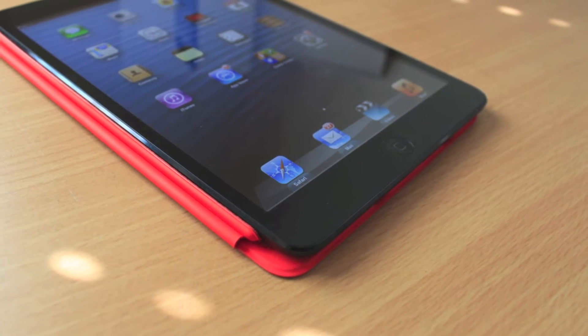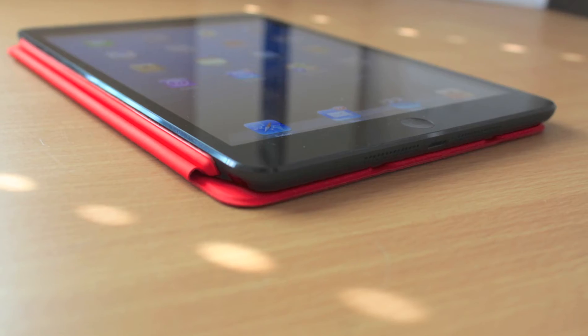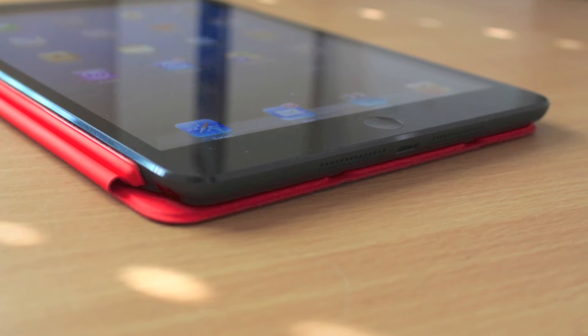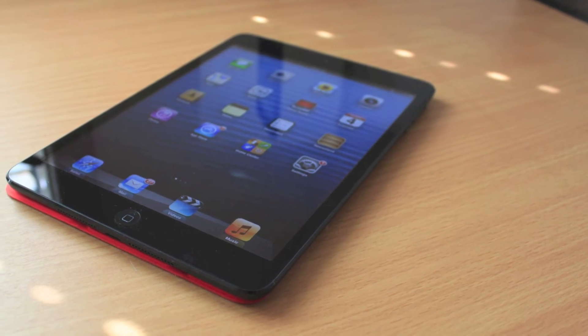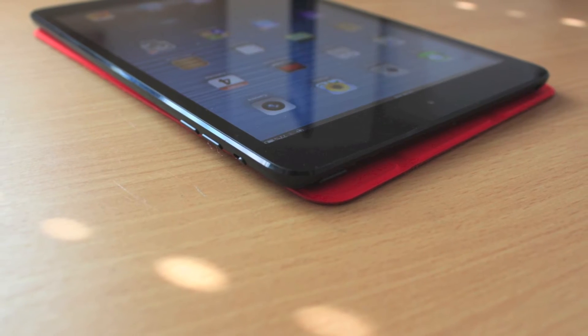Alright, this is probably going to be one of my shorter YouTube videos. This is just an in-detail look at the physical aspects of the iPad mini, showing all the dock connections, speakers, and the camera.